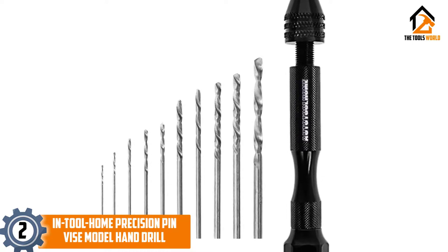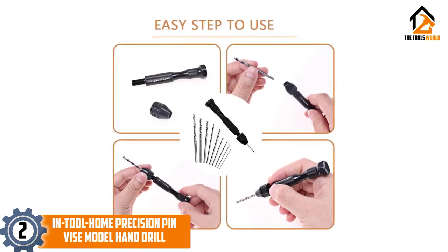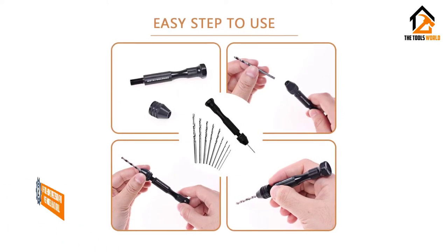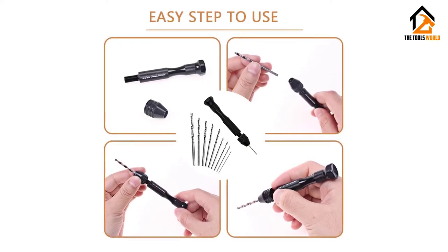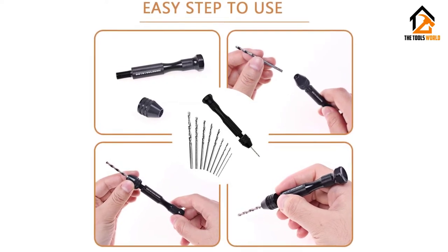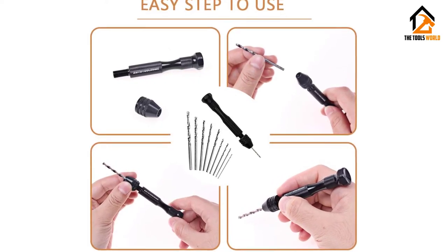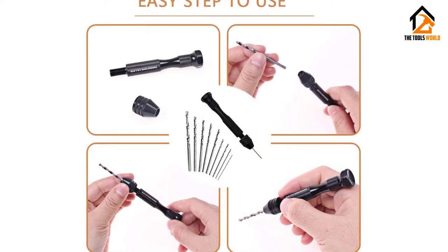The whole package includes one hand drill with twist drill bits — the set contains 10 pieces of twist drill bits of different sizes. The hand drill can easily hold wires, reamers, and files besides holding small size drills. It will be perfect for assembling electronic circuits or cases. The 80 mm long precision hand drill can easily be carried in the pocket due to its lightweight and small length.